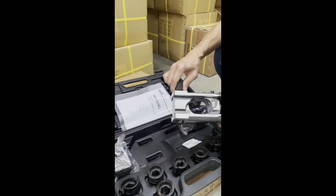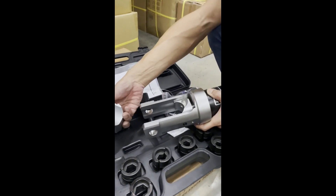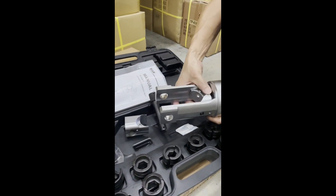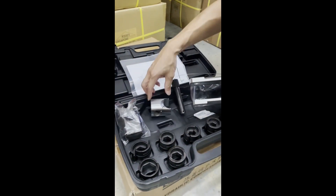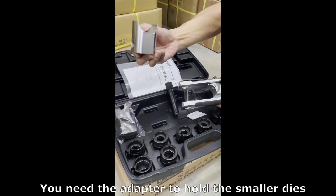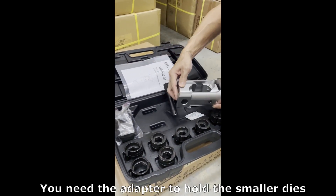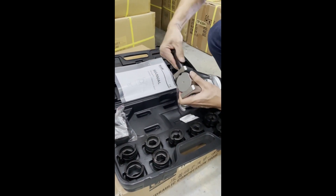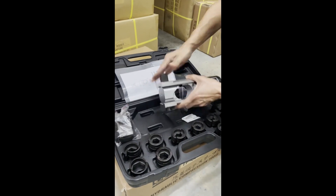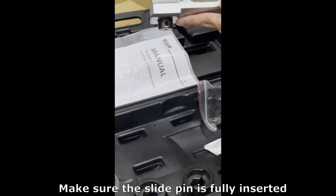Safety pin. To change to a bigger die head, for smaller dice, use the adapter to hold the smaller die. Make sure the slide thing is fully pushed in and fully inserted.